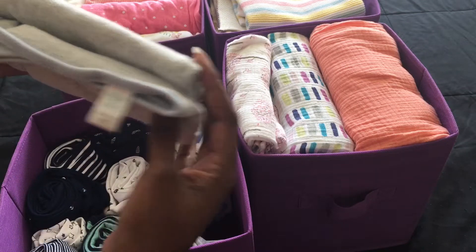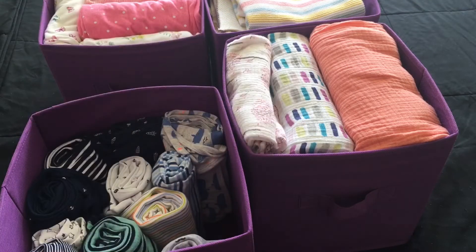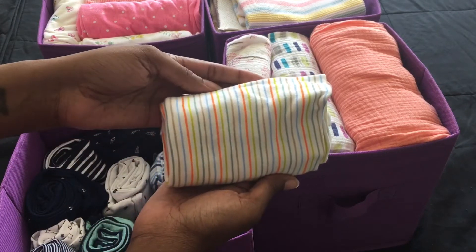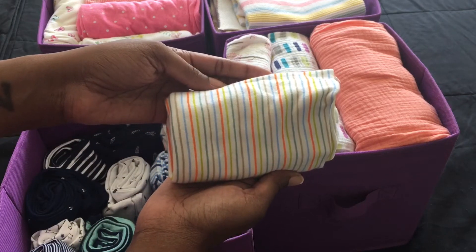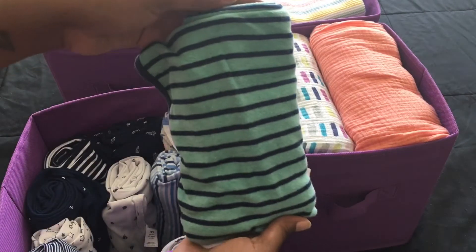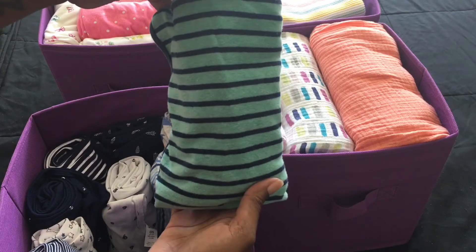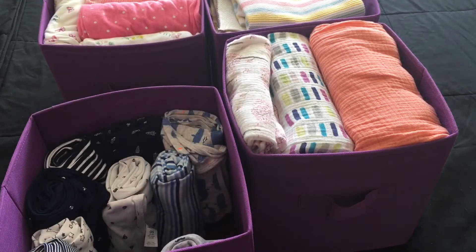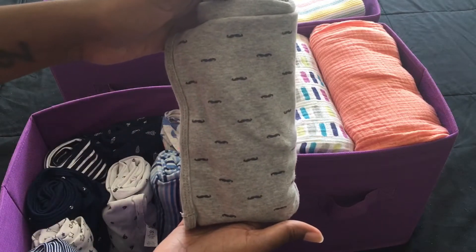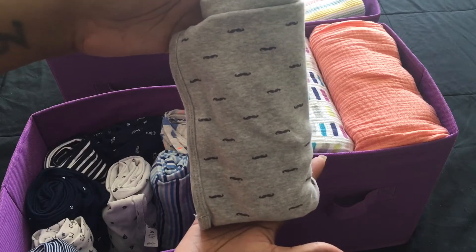It's a heather gray jersey knit outlined in light blue. And this is - can y'all see - Children's Place. Sometimes I cut the tags off. I thought this one was really cute, I love all the colors in it, very vibrant. Navy and green outlined in blue, another jersey knit. I think all the rest of these are jersey knit - so popular at one time. The gray with the little mustaches on it - I think I have the sleeper to match, so I kept this blanket.